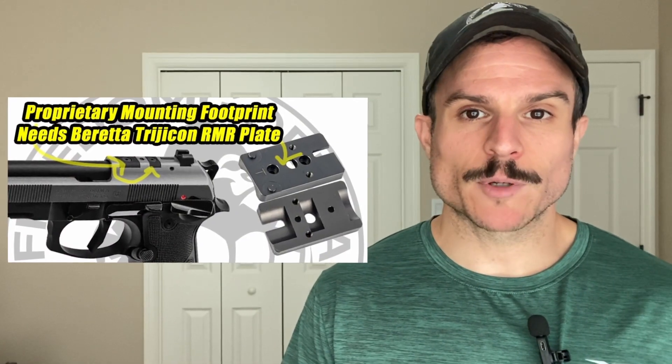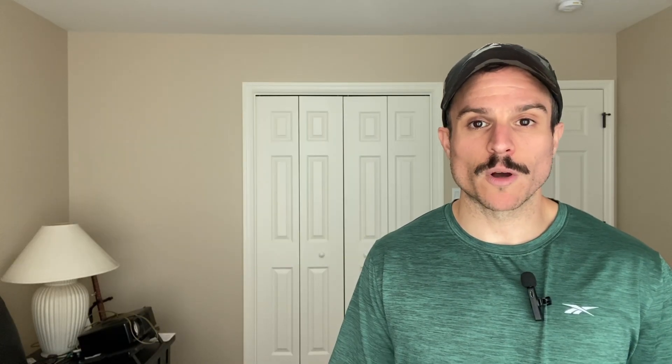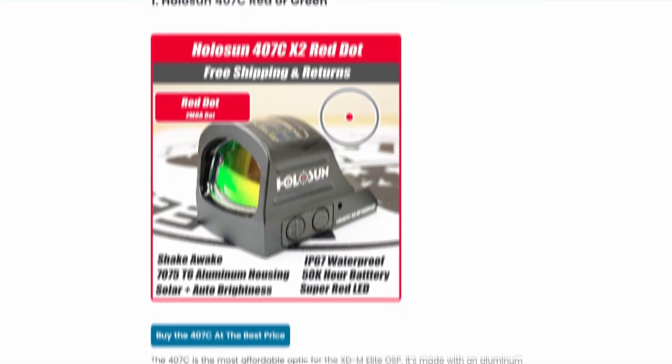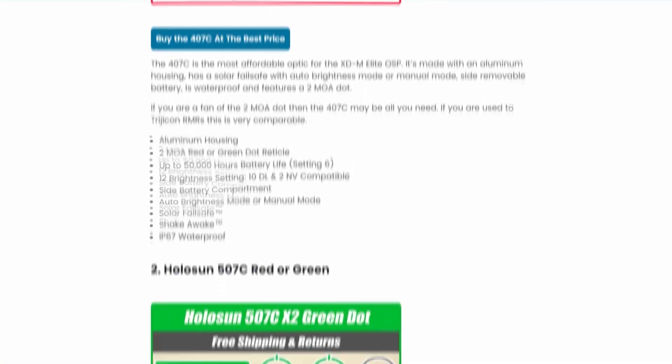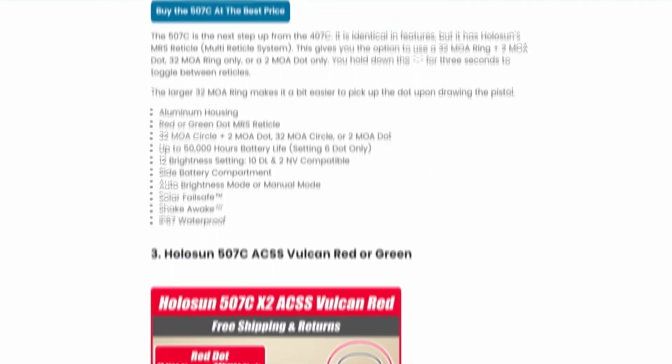If you have an optics-ready or red dot-ready Beretta 92X model, you'll need to make sure that you have the RMR adapter plate, and then any of the optics we cover in this video will fit. All these optics are on our site freedomgorilla.com at the best price with free shipping, and we have a link to this fitment guide in the description below.